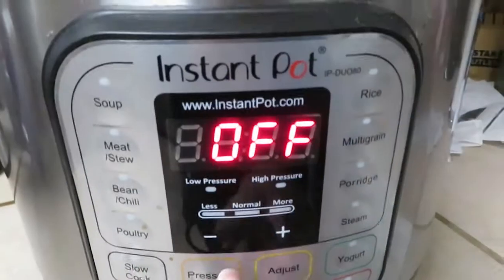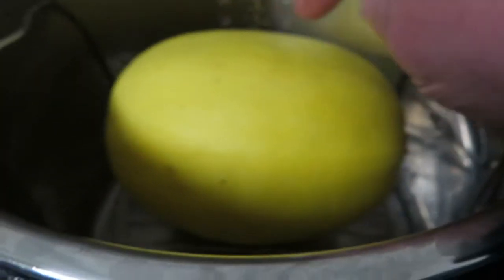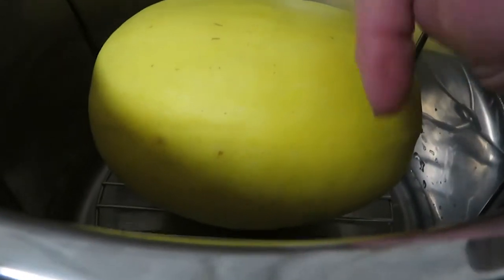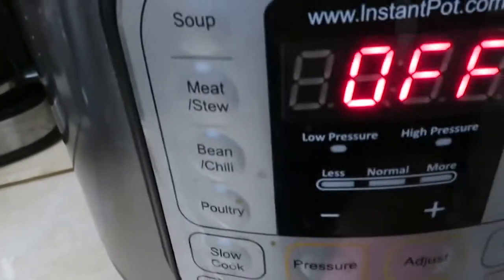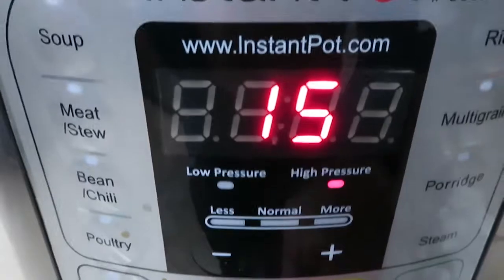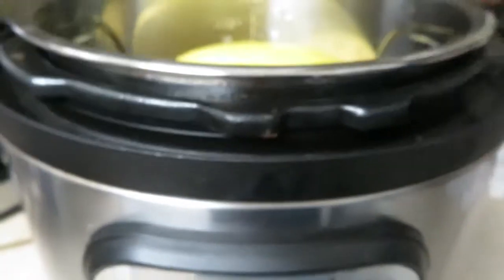Hey y'all, it's Kim and I'm about to update my calendar with this week's menu plan. First I need to get something started - I'm cooking a spaghetti squash in my Instant Pot. It's sitting on the trivet with a coffee mug full of water in the bottom. No piercing or anything - I'm just going to manual and set it for 30 minutes.